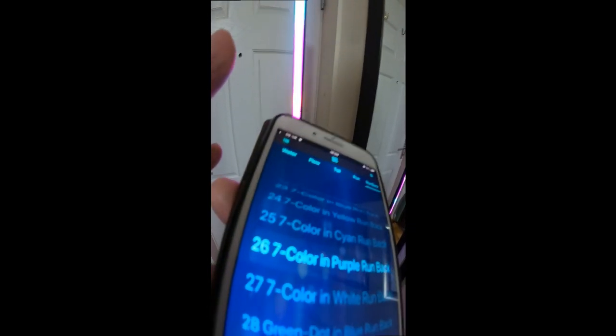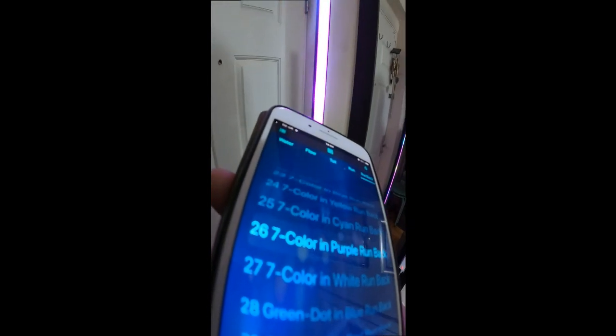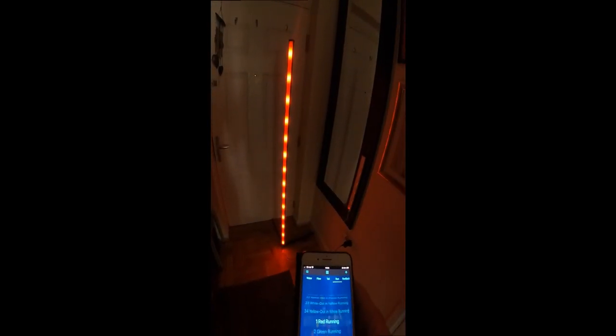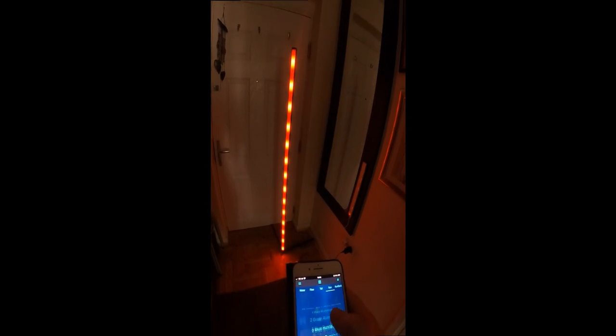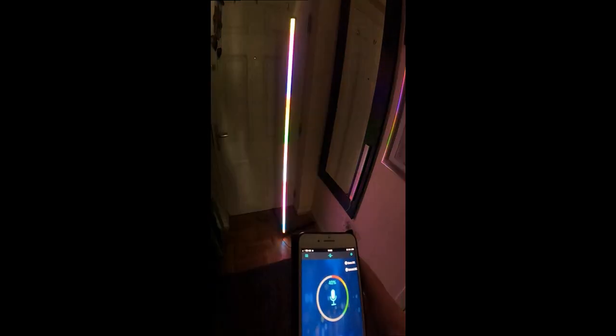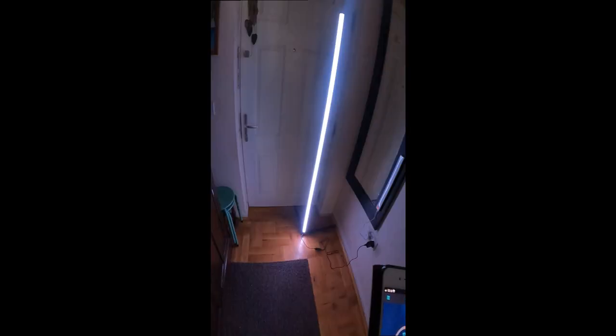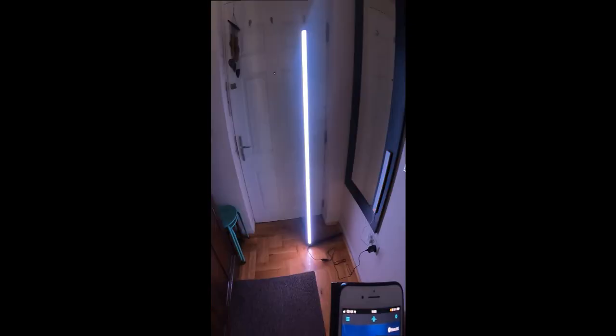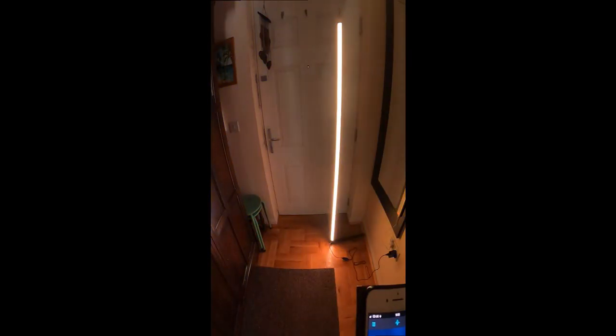I'll just turn the light off and see what it's like in the dark. That's better to be seen. I'll go back to the mic and the mic picks up and flashes on my voice. And you can set it up for an external mic as well.